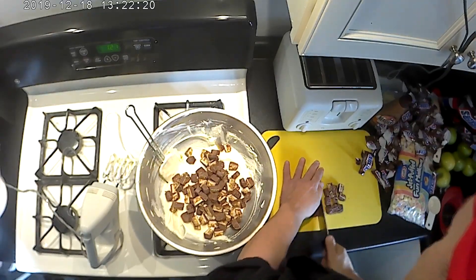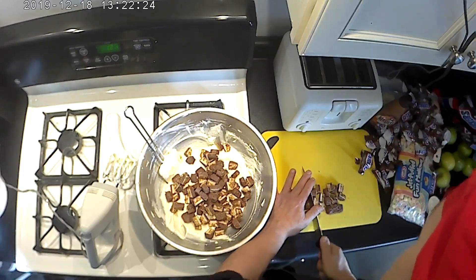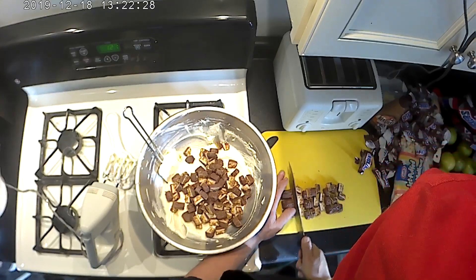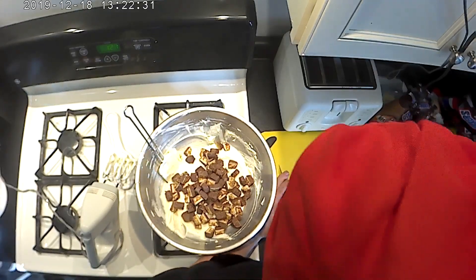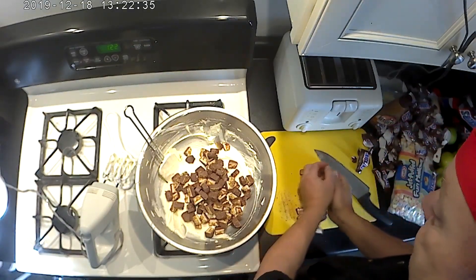Okay, here are the last ones. I'm so tempted to pop one of these into my mouth but I'm going to behave. If you're a Snickers fan — and obviously if you're looking at this recipe you probably are — the smell of a cut Snickers bar is pretty good.